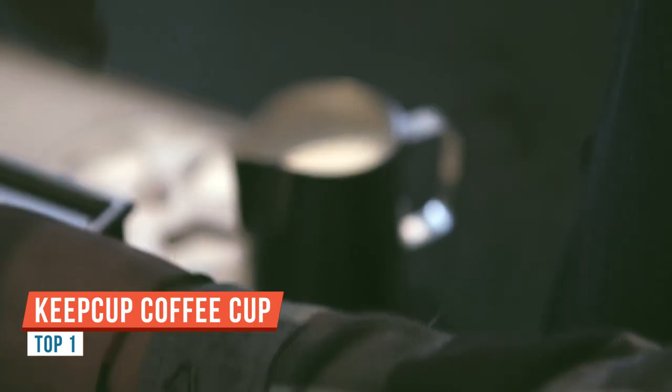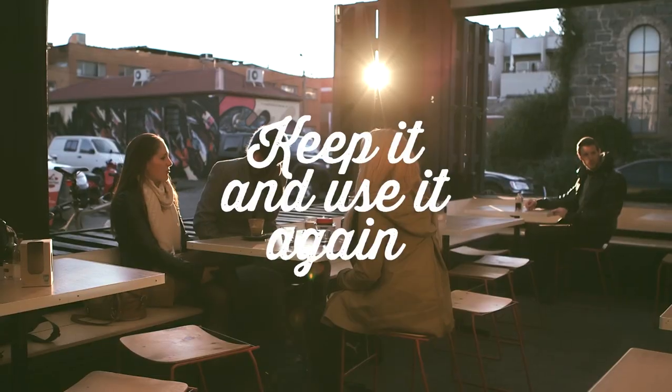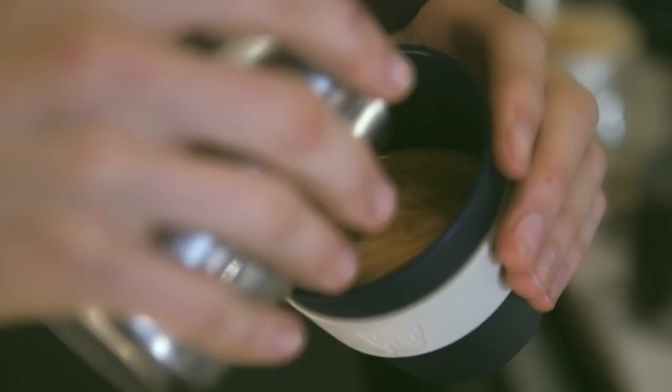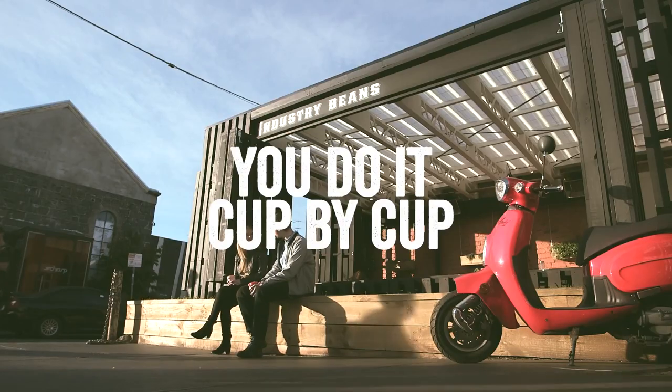Today I'm going to be doing a review on the Keep Cup. This cup that I have right here is their large 16 ounce cup. They have it available in three sizes: small which is an 8 ounce, medium which is a 12 ounce, and then this one which is a 16 ounce, which is their large.